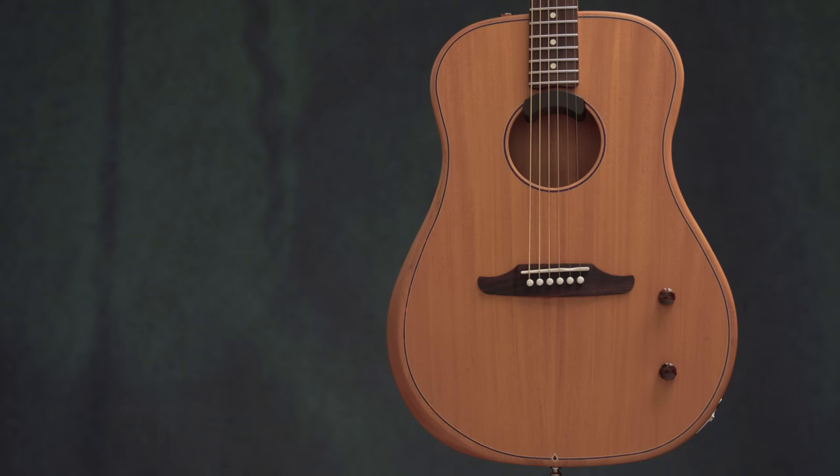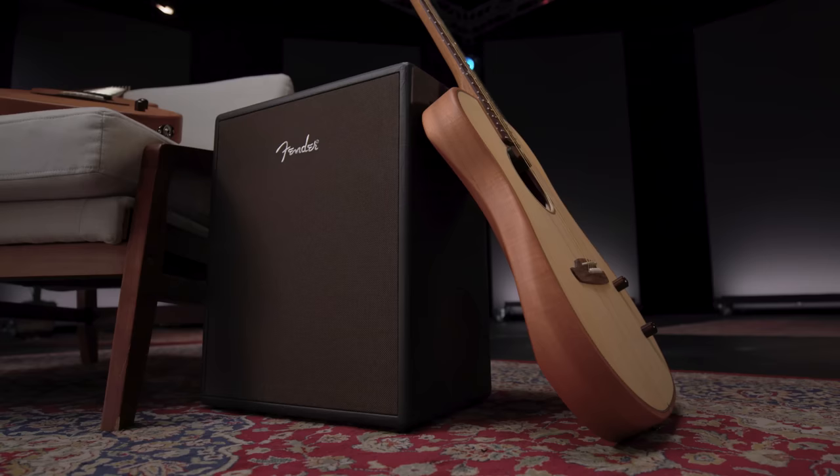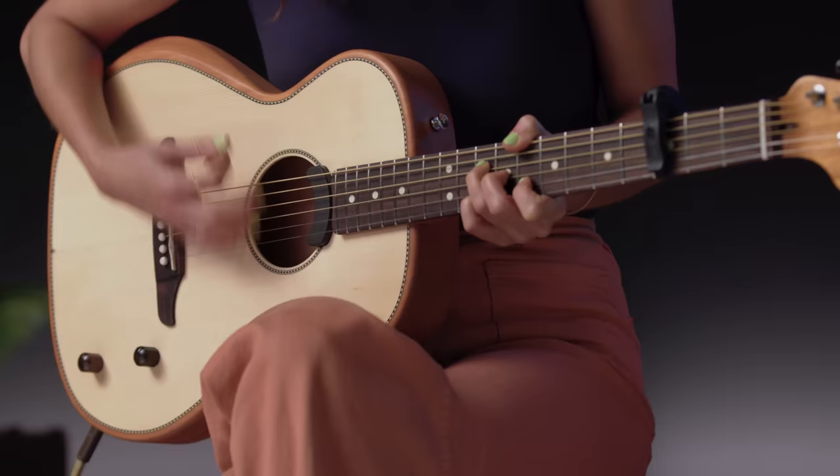Hey everyone, I'm really excited to show you the Highway Series Acoustics, the newest acoustic innovation in the Fender line. Let's talk about the features and what makes this guitar unique.